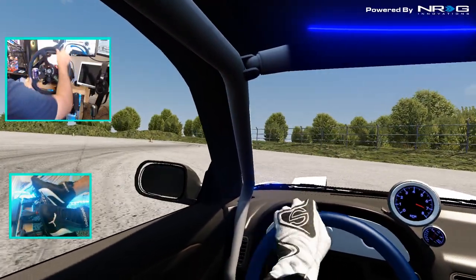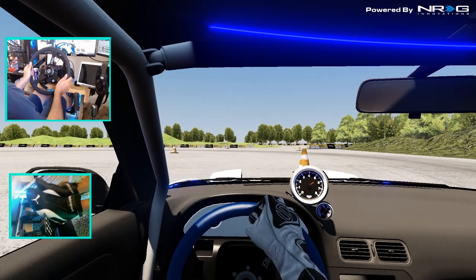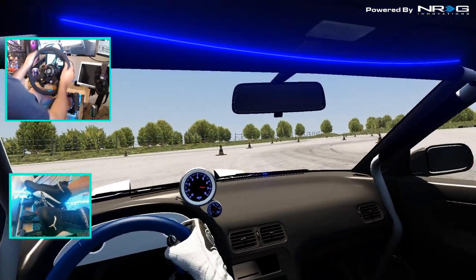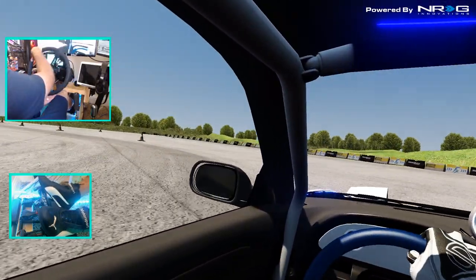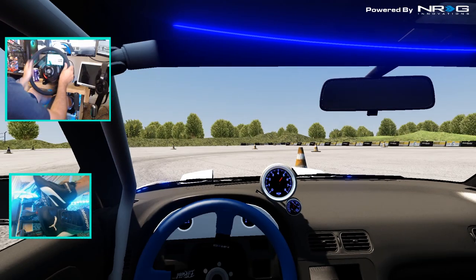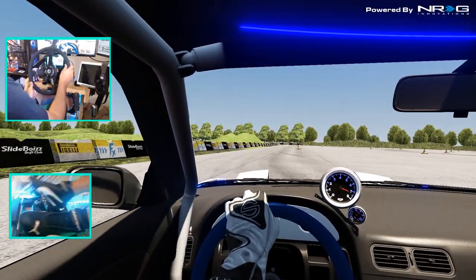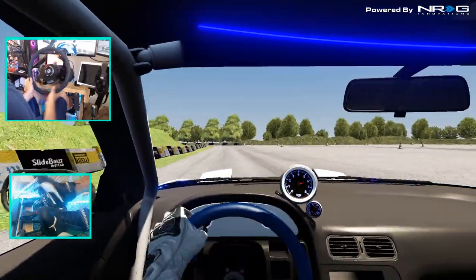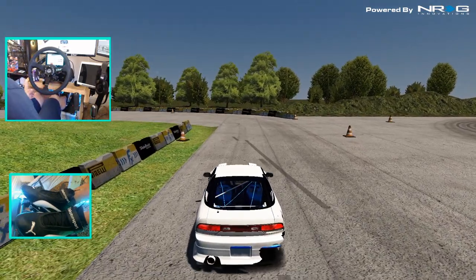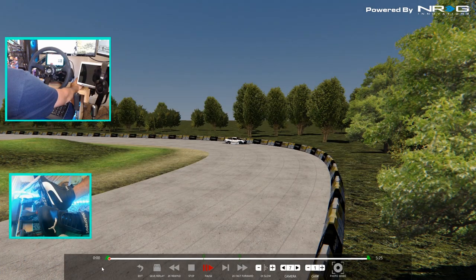I do like how this track flows — it's definitely a fun track. I will leave the link to the track down in the description box below if you guys want to try it out yourself. I feel like we should go see if they have a session open and try to get some tandems. If not, we're going to find another tandem session. First things first though — how are the replay angles? Do they have some good replay angles?